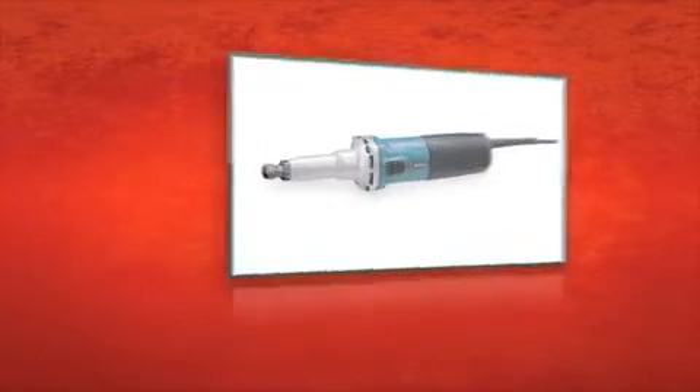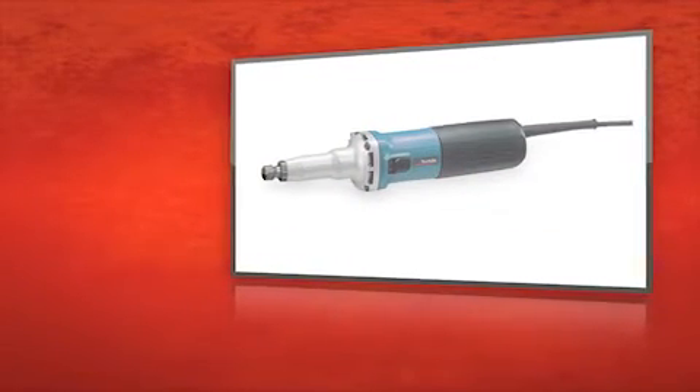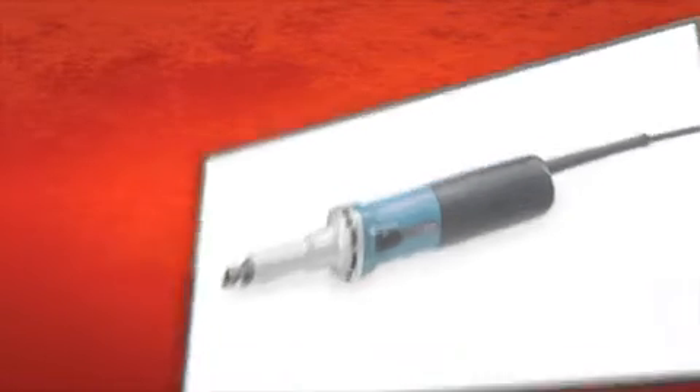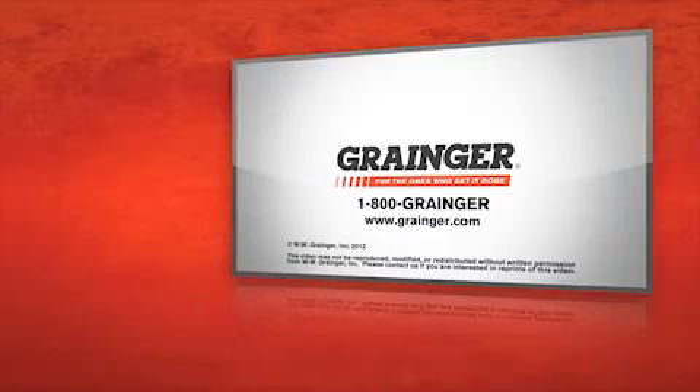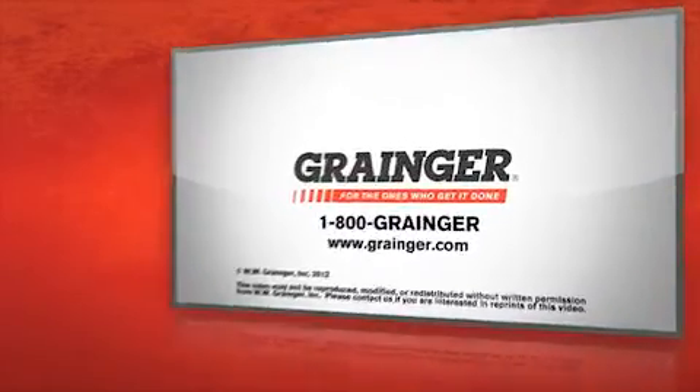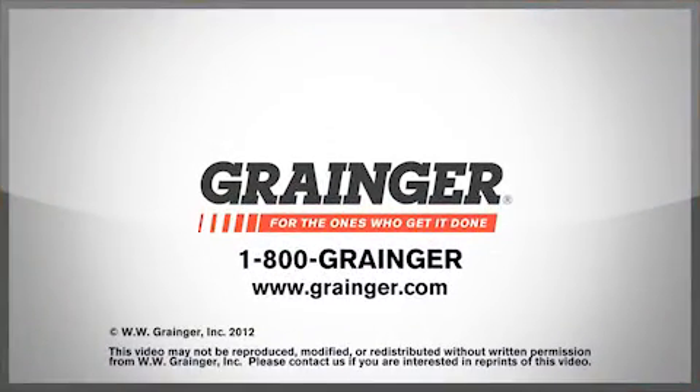No matter the task at hand, get the job done with the Makita 2-inch SJS die grinder. Check out all of Grainger's online resources or call 1-800-GRAINGER. Grainger, for the ones who get it done.